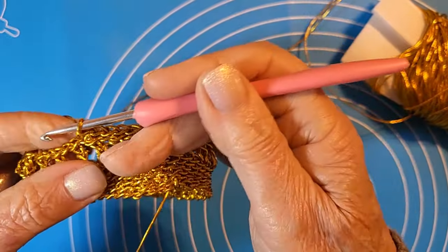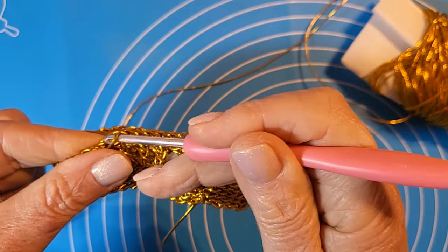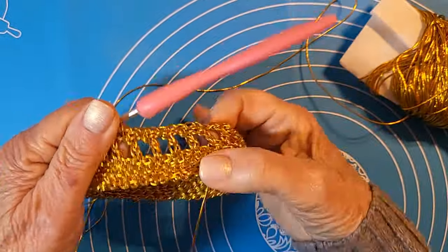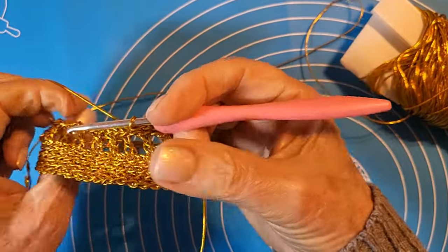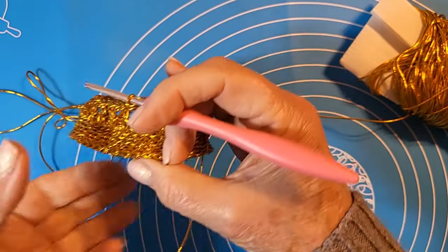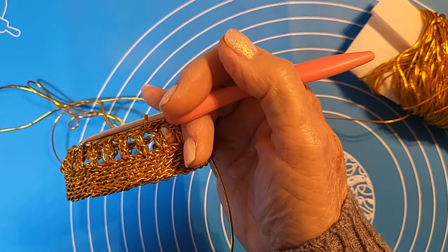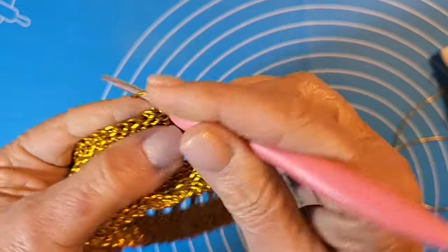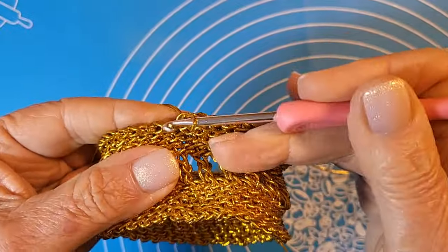In realtà è inutile che vi mostri un giro intero perché è esattamente identico. Devo continuare per sei giri esattamente come ho fatto per la prima fascia. Questo era un tramezzo tra una fascia e l'altra. L'effetto sull'altra parte ve lo faccio vedere: è esattamente il contrario, perché il bracciale si incurverà leggermente.